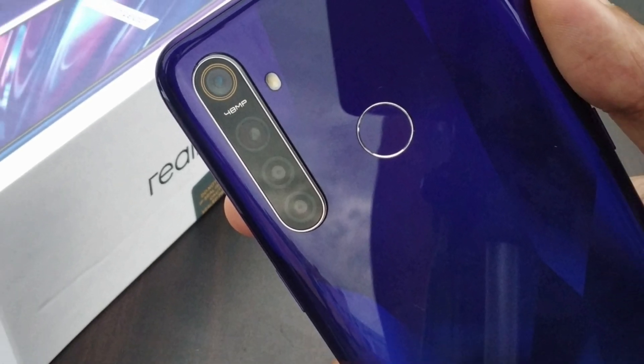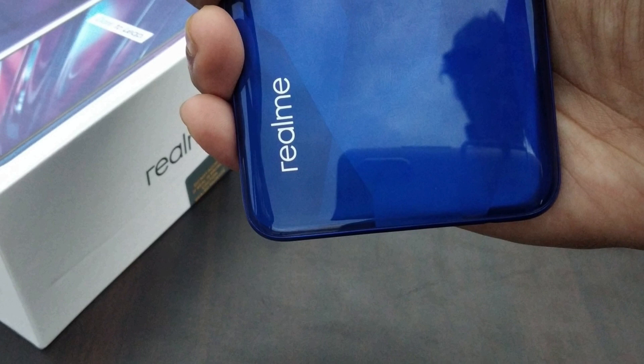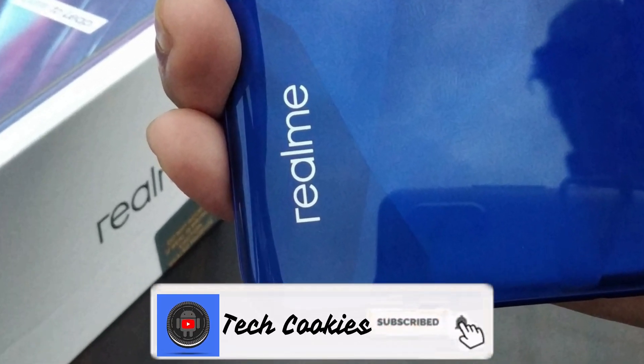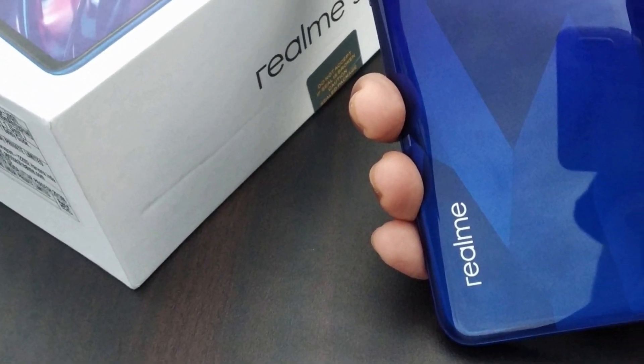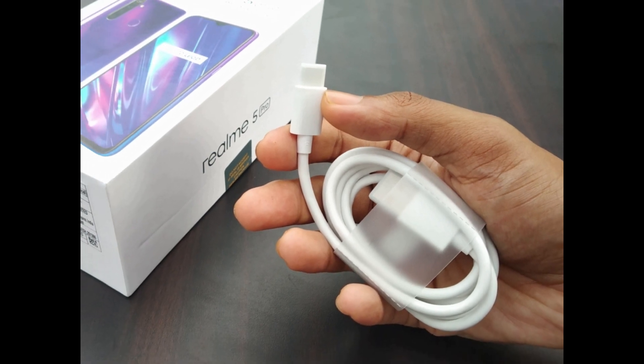Also, a small note: there will be a special dedicated video about the disadvantages of the Realme 5 Pro. So if you want to see that, make sure you press the subscribe button and also press the bell icon so you get notified when that video is out.